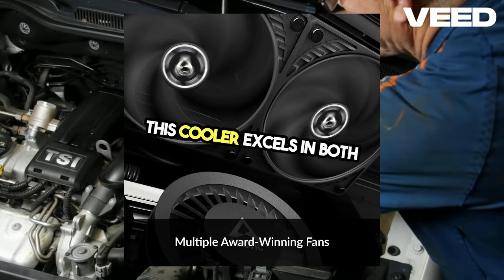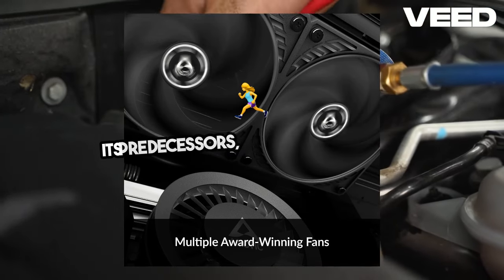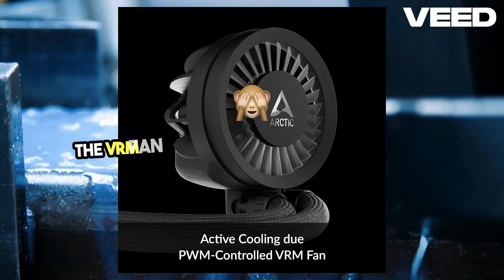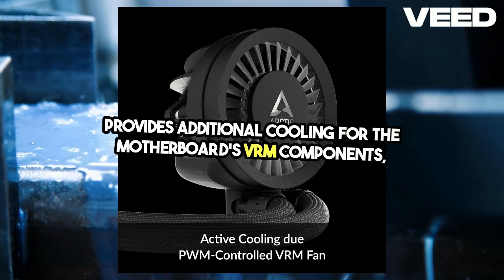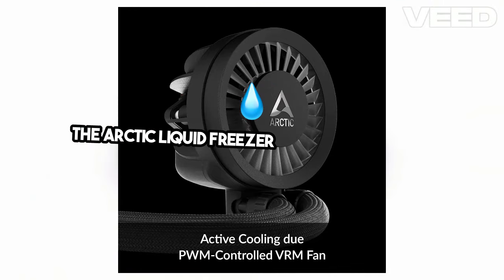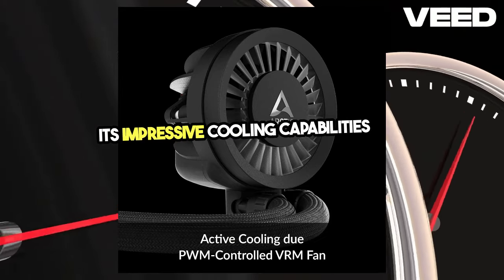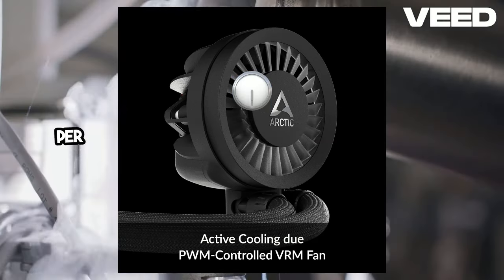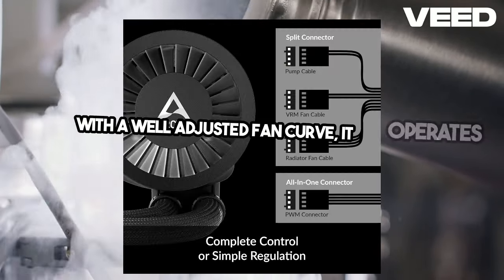This cooler excels in both cooling efficiency and noise reduction. It offers a significant improvement over its predecessors, running up to 4 degrees cooler with slightly less noise. The VRM fan integrated into the pump cover provides additional cooling for the motherboard's VRM components, enhancing overall system stability under heavy loads. The P120 fans can reach up to 2,000 RPM, which can be loud at maximum speed, but with a well-adjusted fan curve, it operates quietly.